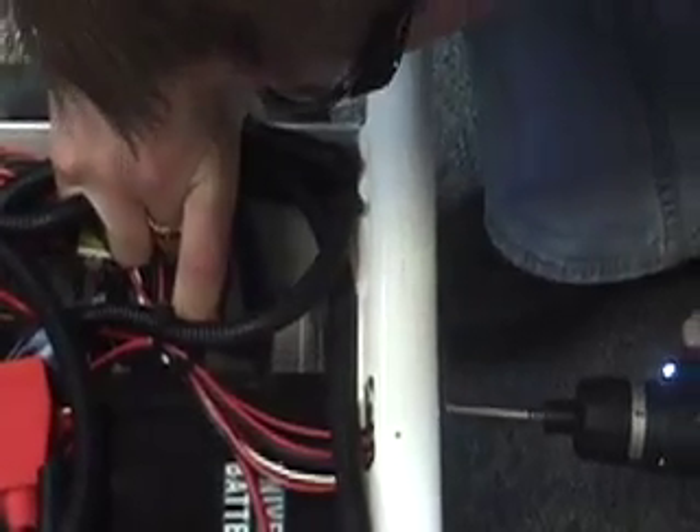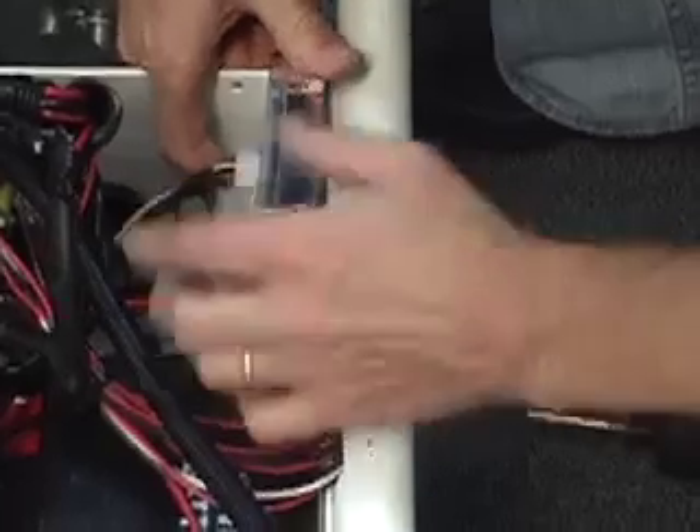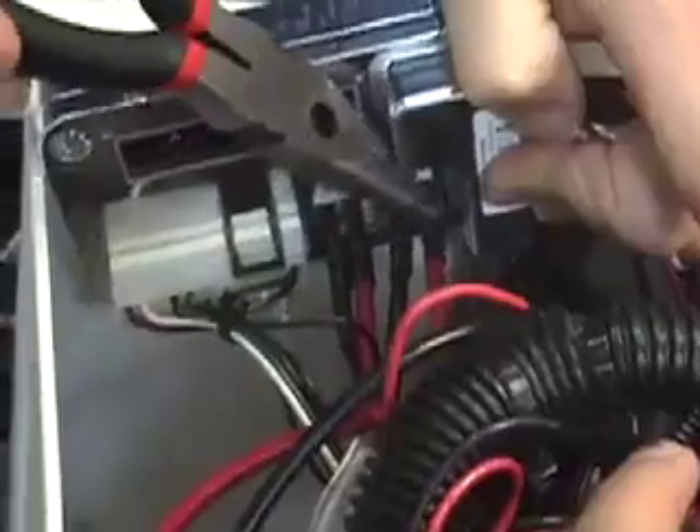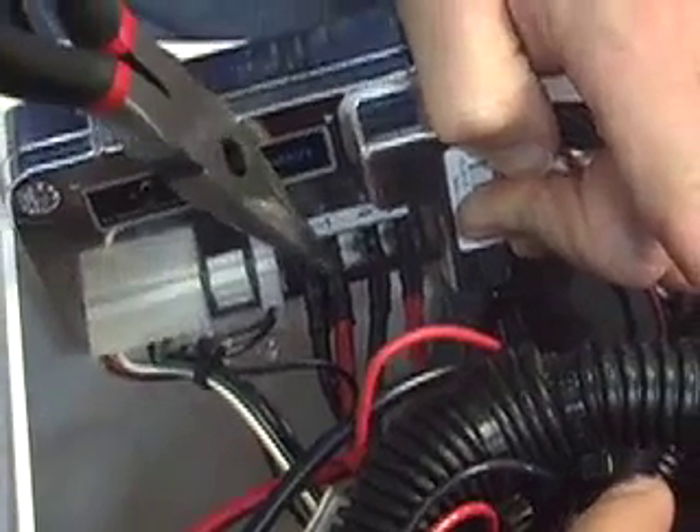Let's take a look at how to access the batteries inside the machine. Amperage comes from the batteries into the motor controller. The motor controller regulates the power, speed, acceleration, and deceleration of the motor via these wires.